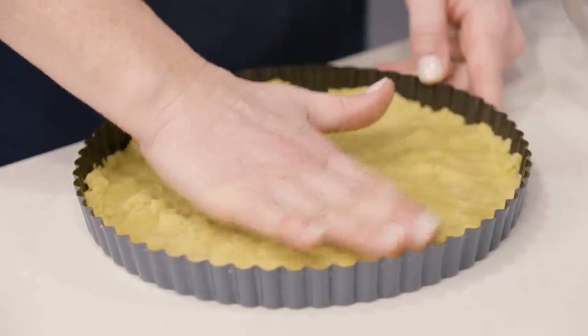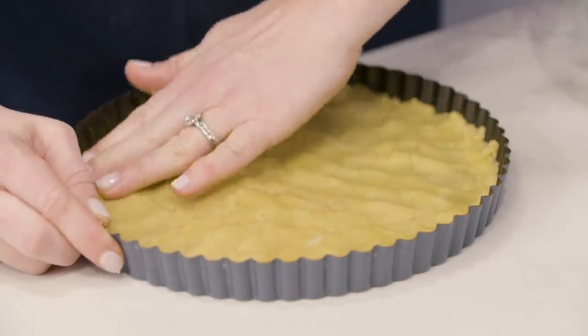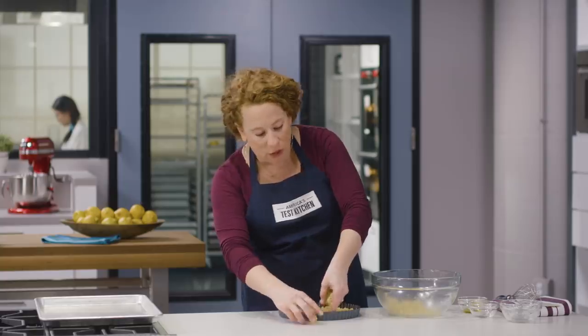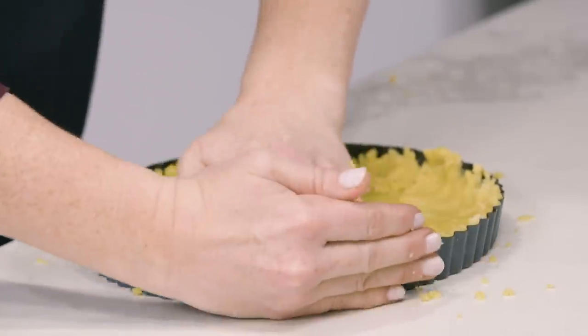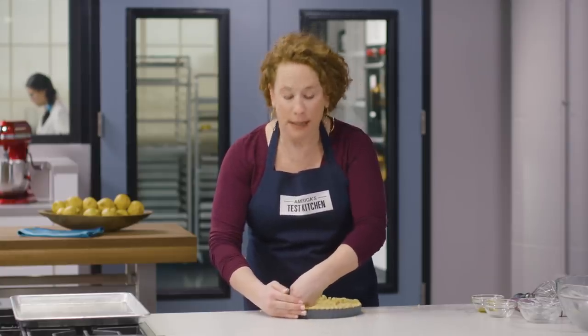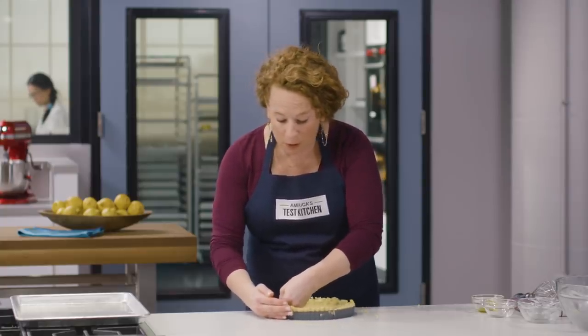Press the dough into an even thickness on the bottom of the pan so the tart is completely even throughout — there's nothing worse than one piece with a thick crust and another that's very scant. Now crumble the remaining dough and scatter it evenly around the edge of the pan for the side crust. It's a genius, easy way of making tart dough. Use your knuckles and fingertips and press firmly — more firmly than you would with a butter-based dough.